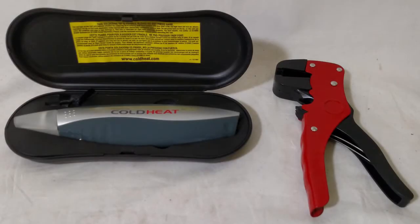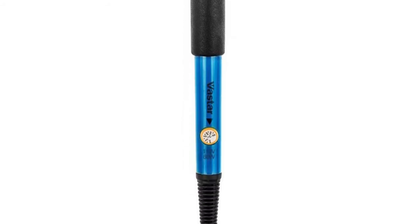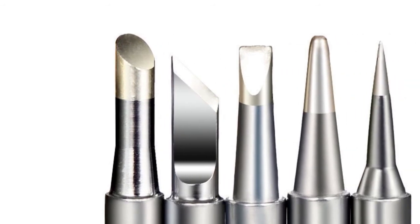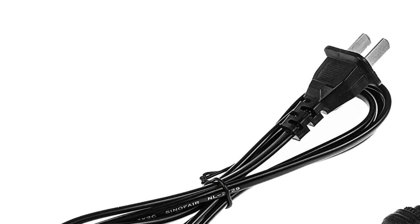The next product on our list is the Vastar soldering kit, which makes a perfect choice for those who want a ready-to-use tool without overpaying. In a single kit you'll get everything you need to start soldering right away — five interchangeable soldering tips to meet different soldering jobs.